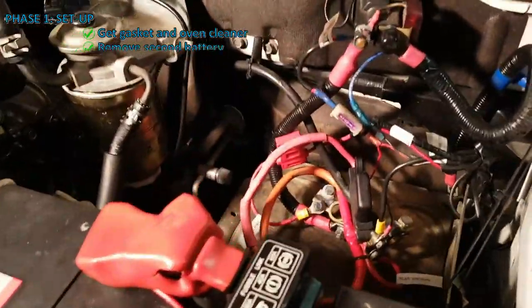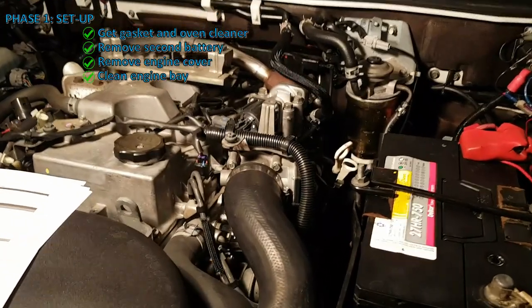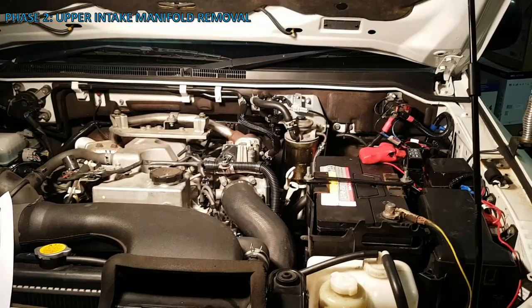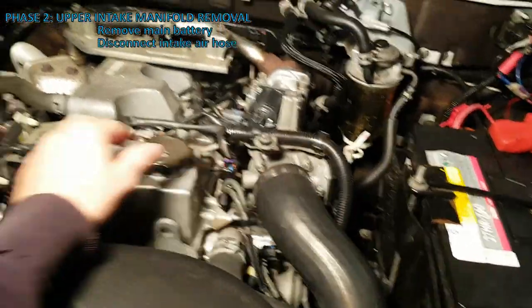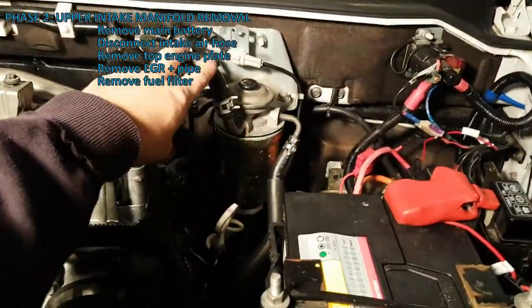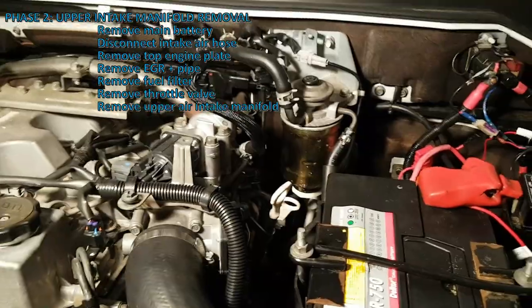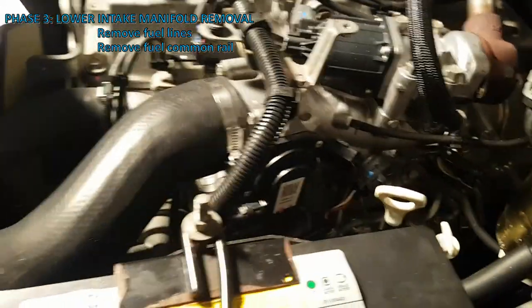I've already removed my second battery just for speed, but that's going to be different on everyone's vehicles. At this point you'll want to clean your engine bay so you don't get sand or dirt inside the working parts. We're going to start by removing the battery, the intake air hose, some cables including brackets, the EGR and its pipe, the fuel filter and some hoses, then the throttle valve and upper intake manifold. Once the upper manifold is off, we'll remove some fuel lines and the common rail, and then we'll be ready to remove the lower manifold.